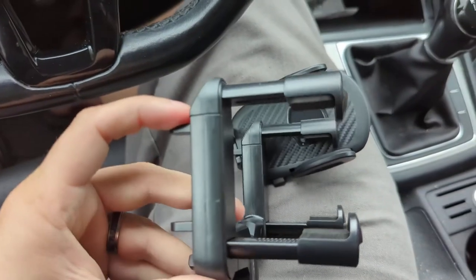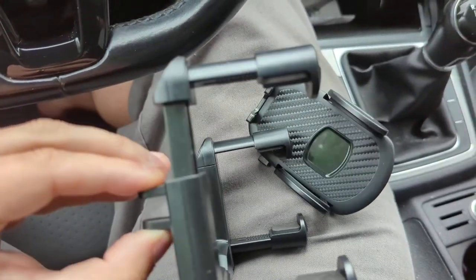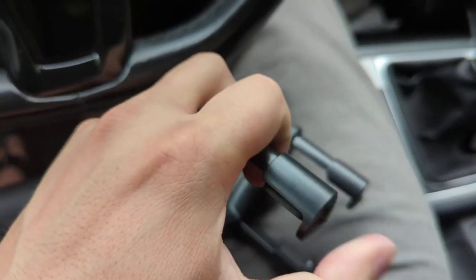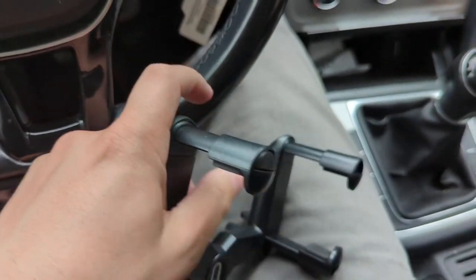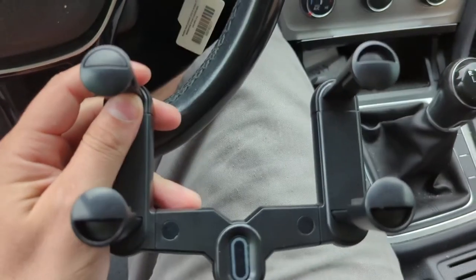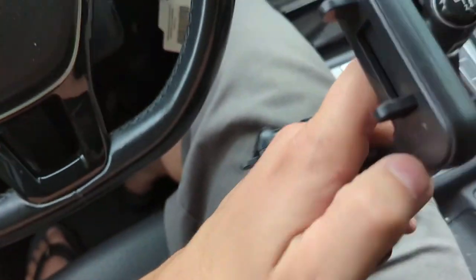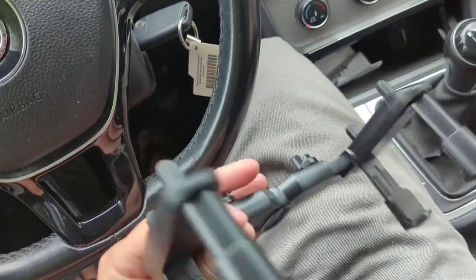So before I get this adjusted on the mirror — basically if you squeeze this, it helps it get over the top of your mirror, and then these on the side individually push in to squish and mount to your mirror. You've also got these little screws that allow it to adjust lengthwise to fit the longer side of the mirror.